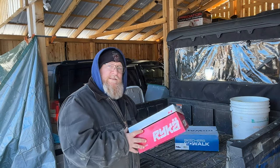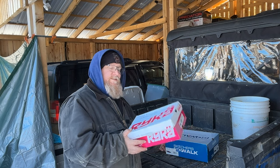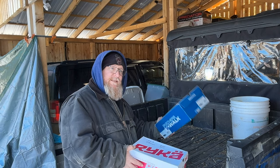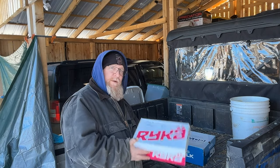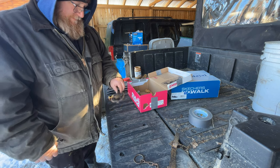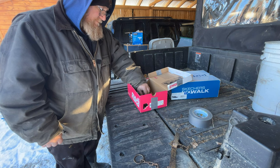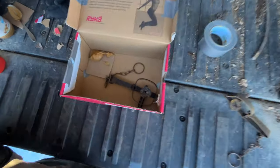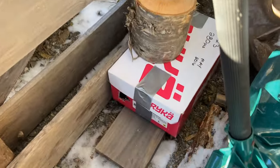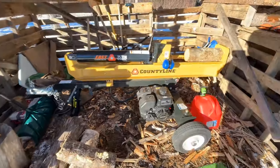I've got two more shoeboxes to set up. One is going to go in the woodshed and the other one is going to go over in the lumberyard, because that's where we've seen them. Let's go ahead and get these set. We've got our second trap set up right here over by the firewood shed, more specifically where our splitter is.